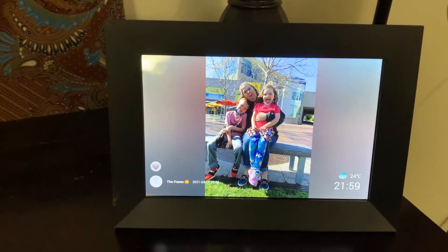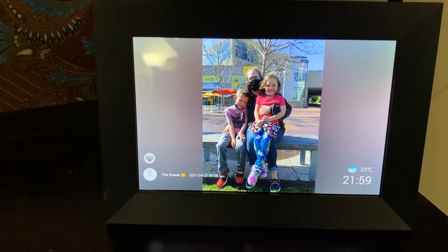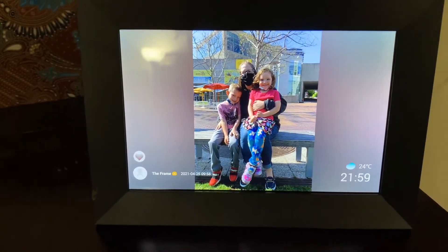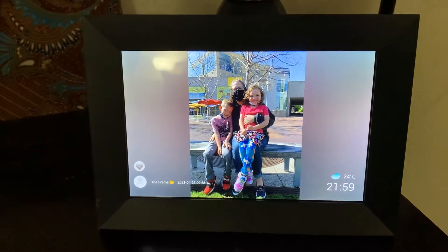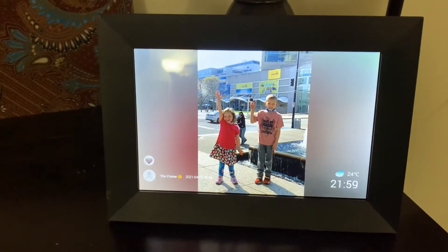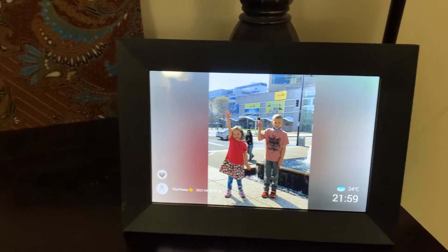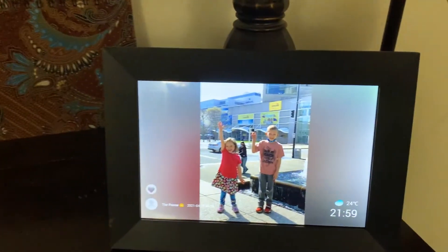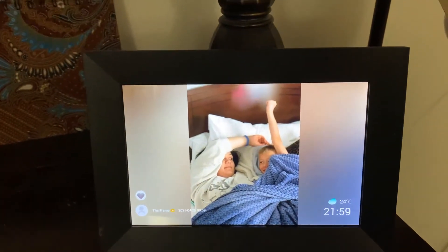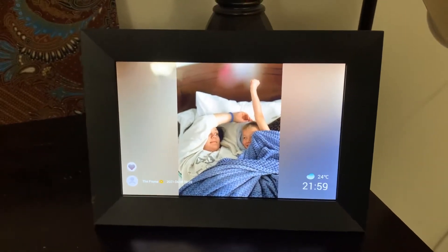As the pictures come on, it automatically changes to landscape or portrait — that is in settings on whether you want it to do that or not. This is what I have chosen. I'm waiting to show a landscape picture and I'm hoping it will do that here pretty soon so that you can see that.